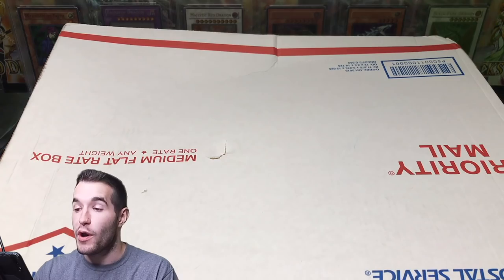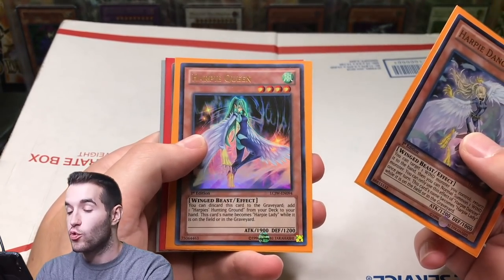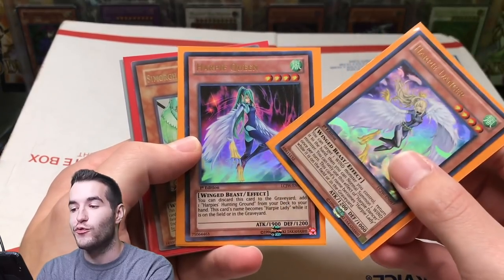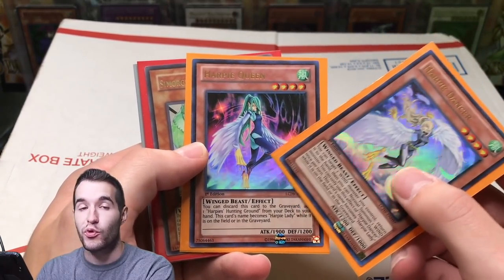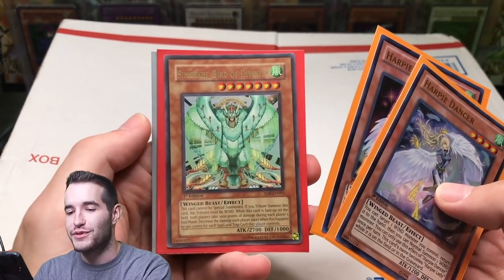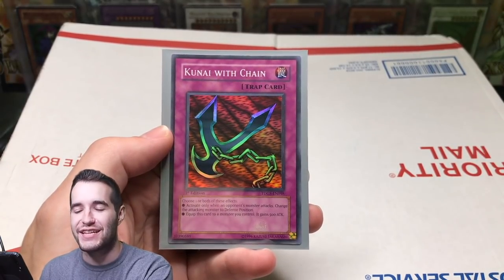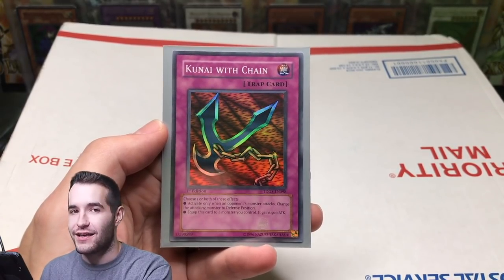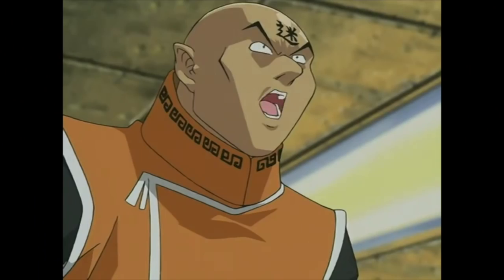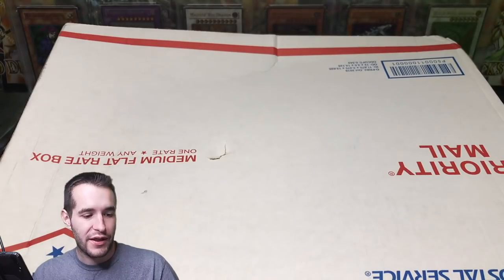Before we get started, the giveaway for this video: I'll be giving away Harpy Dancer, Harpy Queen — this is the old version, not the LART version; this one is more clothed, more appropriate. We've got a Suburbedo Divinity from the starter deck and finally Kunai with Chain, super rare. Those four cards will be given away to one of you guys.